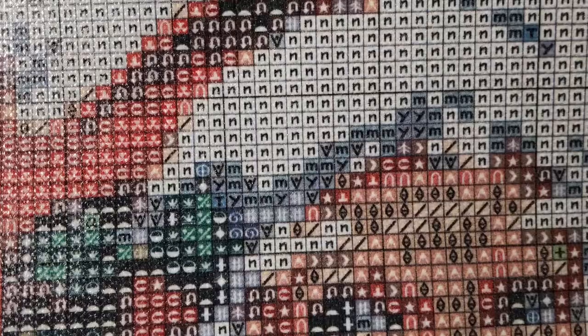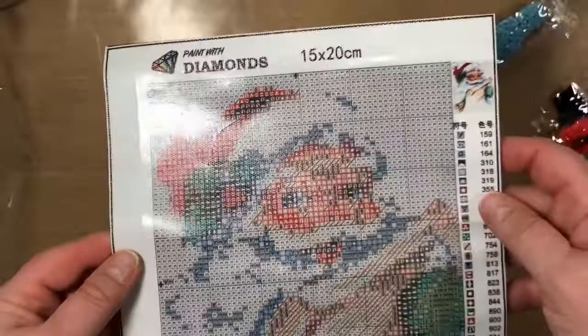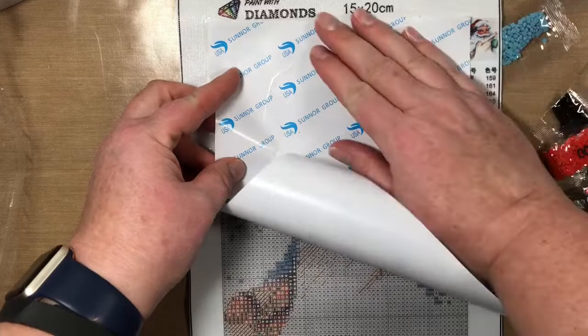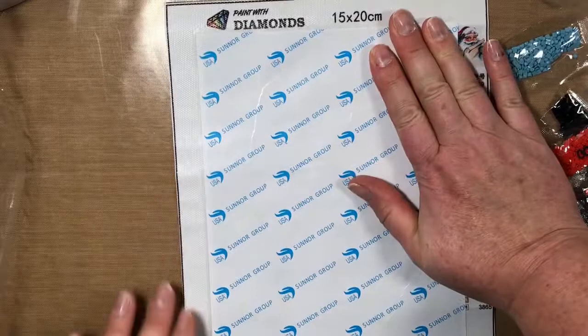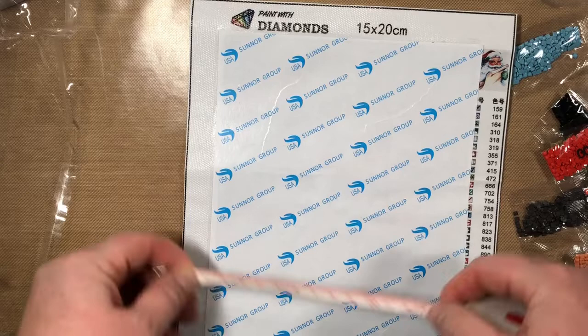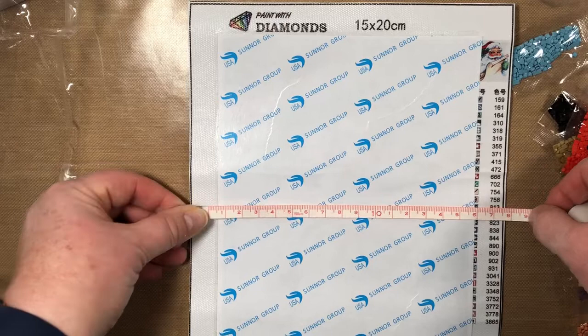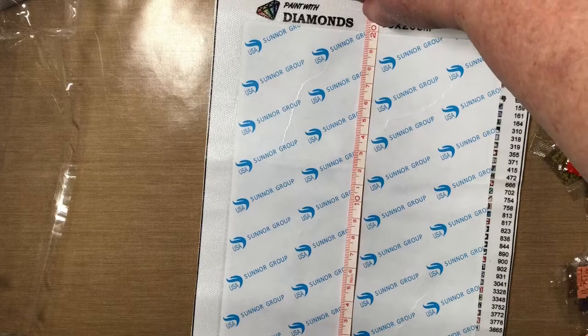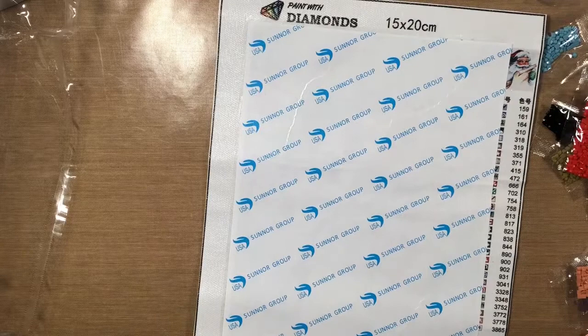It's got pretty good detail and the drill field is pretty clear. There are some funky symbols in here but it's not too hard to read, so it'll be fun doing this little guy and it really shouldn't take that long. It did come kind of rolled but I flattened it when I first got it and it didn't take too long. The drill field measures exactly 15 by 20 — so that's great.